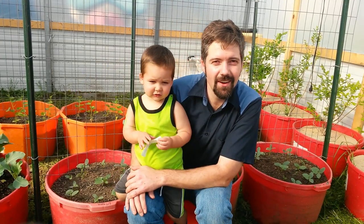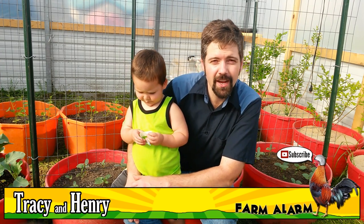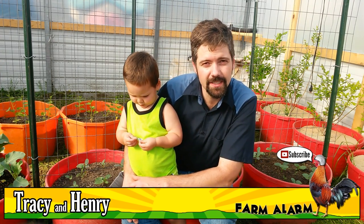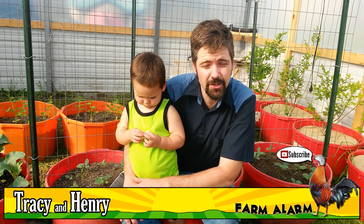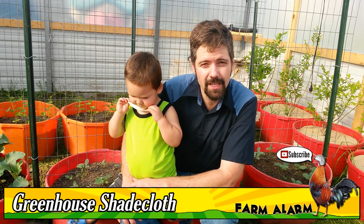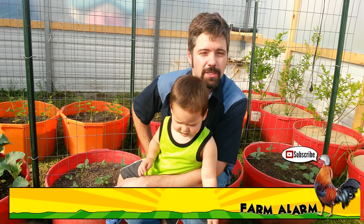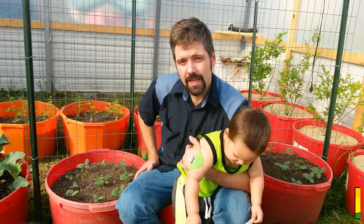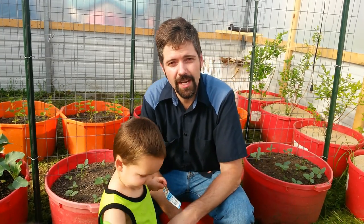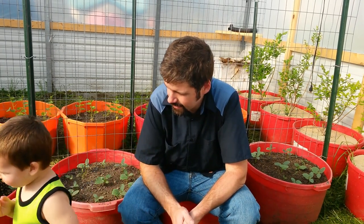Today we're going to address how hot it gets in this greenhouse. It's only about 70 to 80 degrees outside this time of year, but it's been baking inside. A lot of the vegetables we're growing right now, like spinach and kale, really don't like hot weather. So we're going to address that by putting some shade cloth on top. We got some from Harbor Freight and we'll see what kind of temperature difference it gives us.